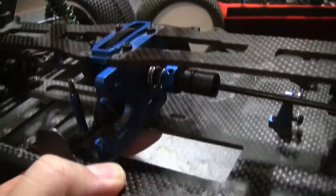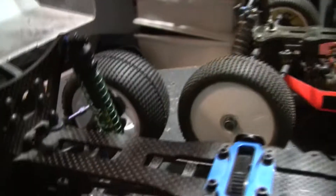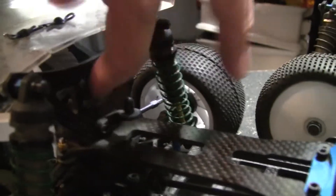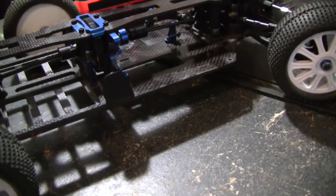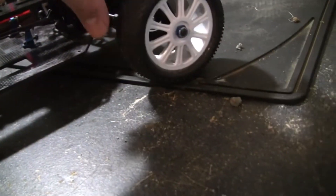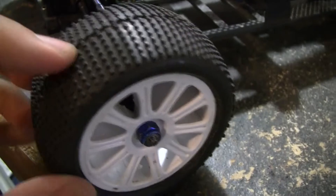I want you guys to see this — there are a lot of trick parts in this thing: nitrate-coated shock shafts, threaded shock bodies, carbon fiber front and rear shock towers. These things are sweet — very nimble, puts the power to the ground. I did put some J-concept tires on these because I noticed the tires that came stock weren't all that great, but the J-concepts do very well on grass, dirt, rocks, and road.